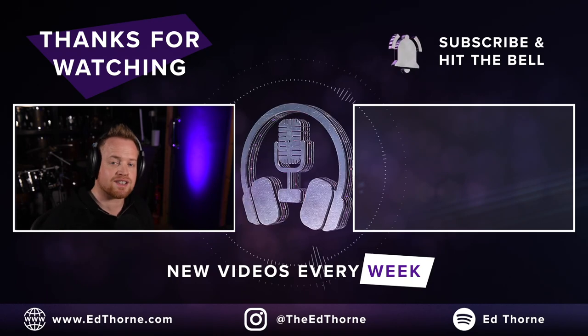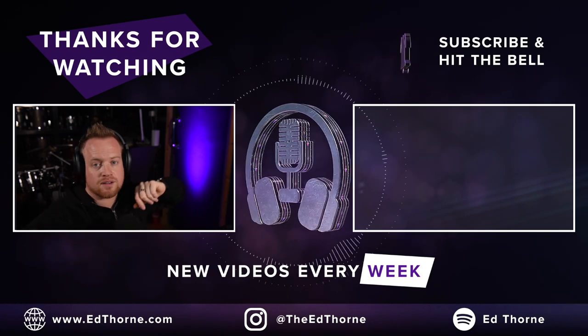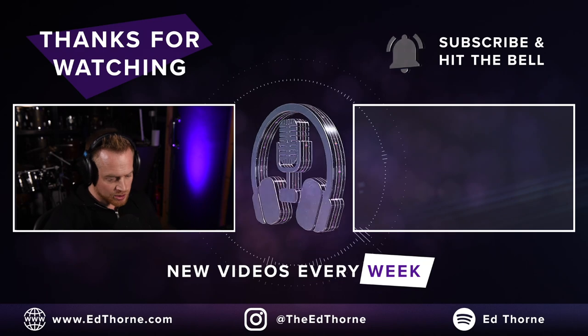These plugins are on sale until December — I've placed links in the description below. I've been Ed Thorn. It's been emotional. Thanks for watching.